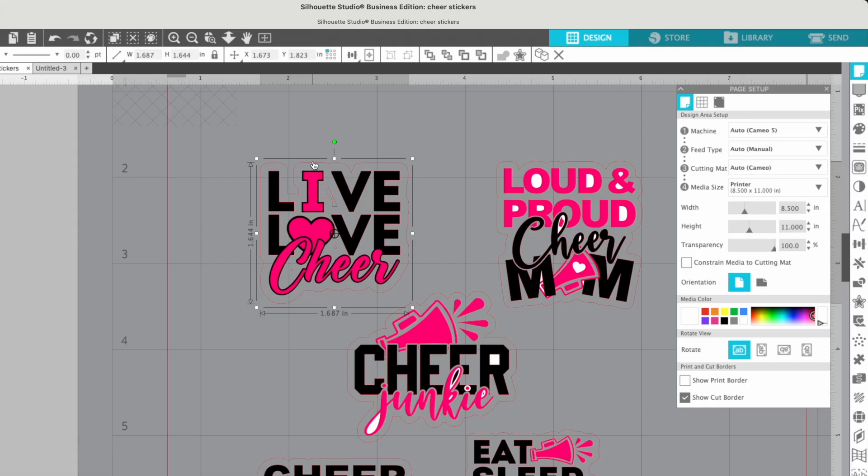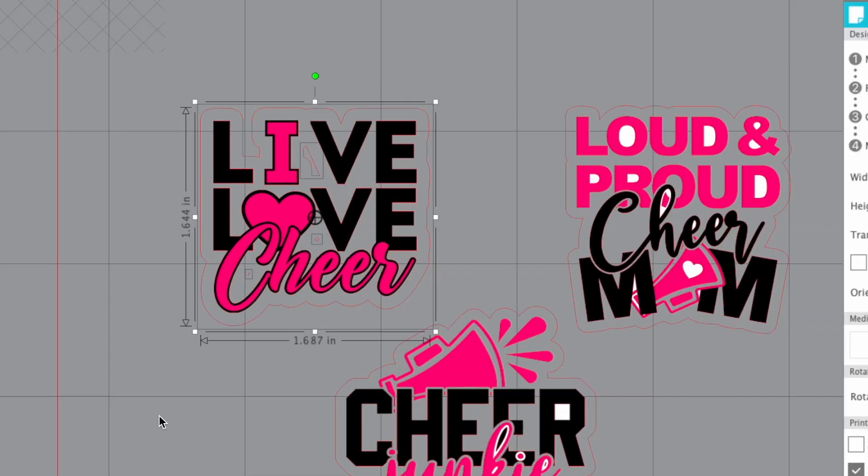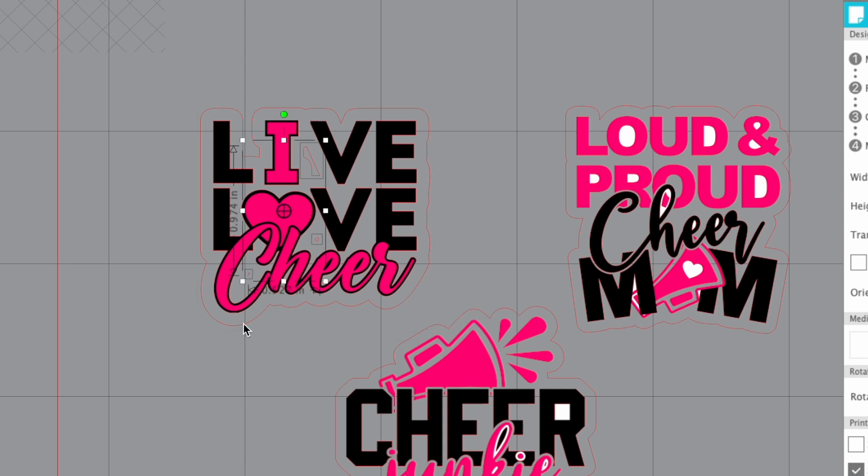The trick here is to actually release the compound path. By doing that, it is going to put a bounding box around not only the outside edge but those little inner parts. What I like to do is, while it's all still selected, deselect the larger outside offset line by holding down Shift and clicking on it, and then bulk delete the inner parts.